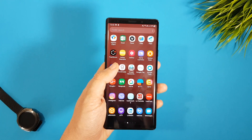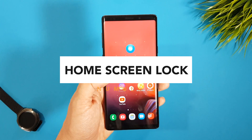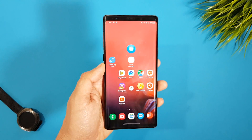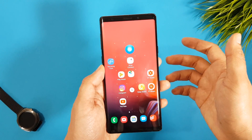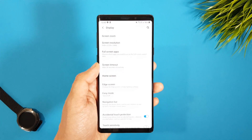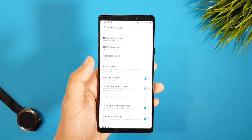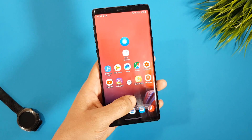The third feature is about locking the home screen layout, which means you will not accidentally move apps or folders from their places or delete them from the home screen. To activate this, go to Settings > Display > Home Screen and activate Lock Home Screen Layout. This way you will never worry about losing apps from the home screen or somebody else messing with it.